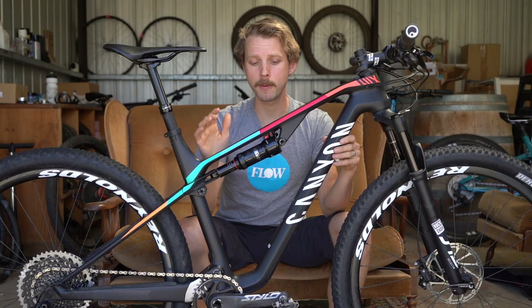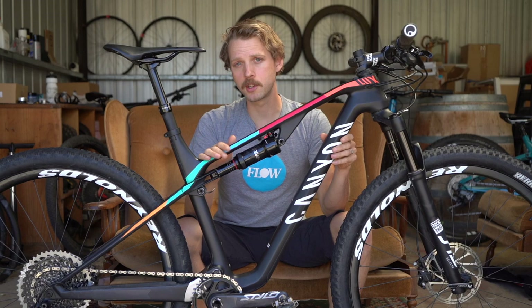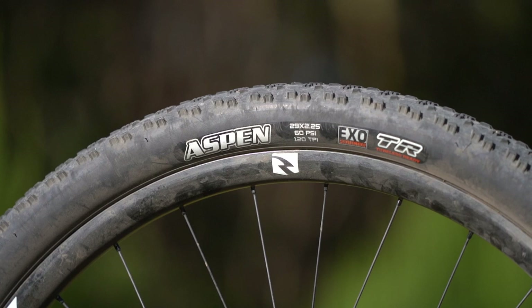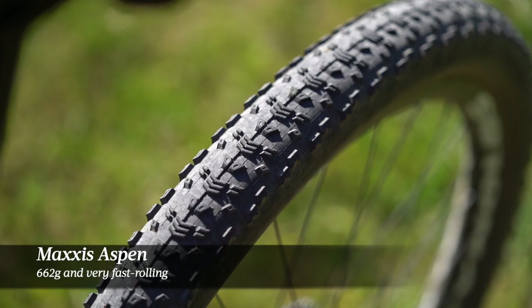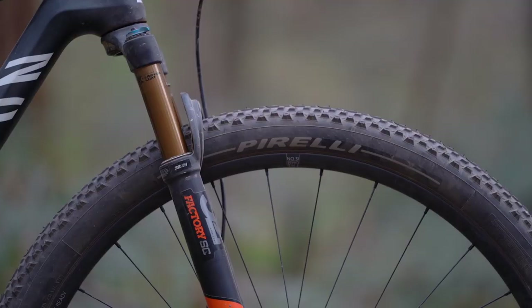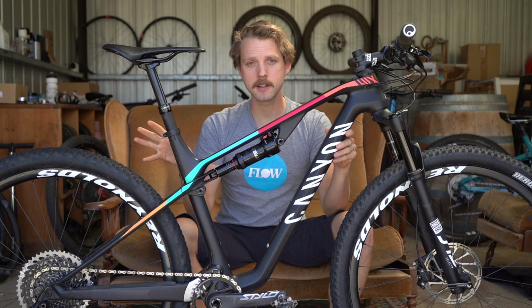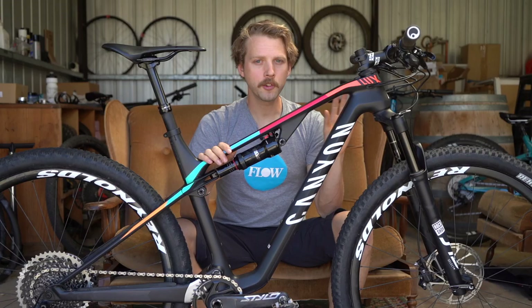I don't normally mention saddles because they're very much personal preference, but Canyon being a direct-to-consumer brand means the bike you see on their website is the bike that turns up at your door. So if there's anything you don't like — tyres, saddle, handlebars — you're going to have to spend your own money to change those. Speaking of tyres, the Aspen rear tyre is very lightweight at about 660 grams, but leaves a lot to be desired in terms of traction and stability. I put on a Pirelli combo — a 2.2-inch Scorpion M on the front and a 2.2-inch Scorpion R on the rear. Slightly heavier than the Maxxis tyres, but definitely more stable with a well-damped ride quality. Those tyres are quickly becoming my go-to for cross-country racing and fast trail riding.